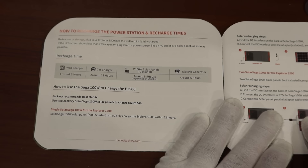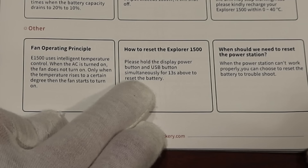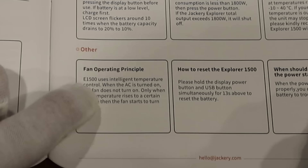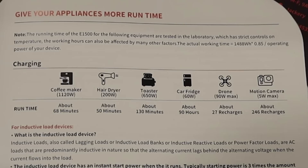They give you some basic information and tell you how to charge it with solar, which is pretty straightforward. They do actually tell you in the book how to reset — this has been a long-time feature on Jackery: if you hold down the display button for 13 seconds it will reset the battery monitor so it will readjust itself if it's out of whack. It also says the Explorer 1500 uses intelligent temperature control — when AC is turned on the fan does not turn on; only when the temperature rises to a certain degree do the fans turn on. Remember this.